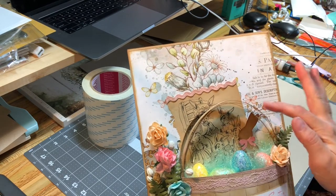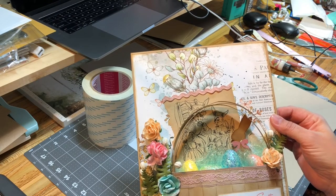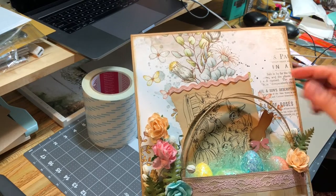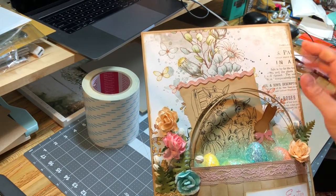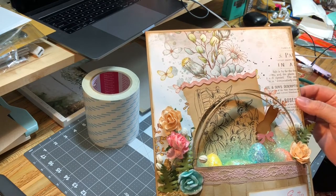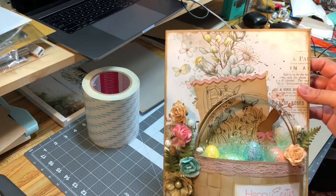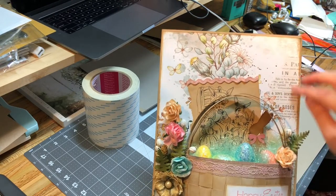I've used a die from my stash, which is a little bunny here. I cut that out and inked it up with some Tim Holtz Distress Ink in order to make it look like a little chocolate bunny. Then I pulled out an old book that I have that I could pull apart from, which shows some little bunnies on it. These are some eggs from Dollar Tree and I just inked the edges.